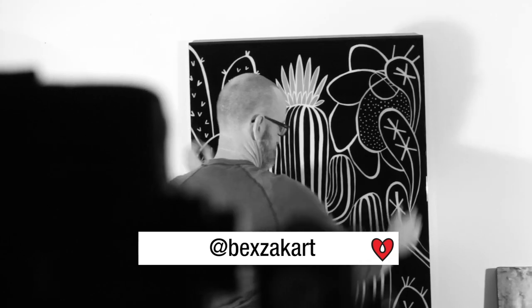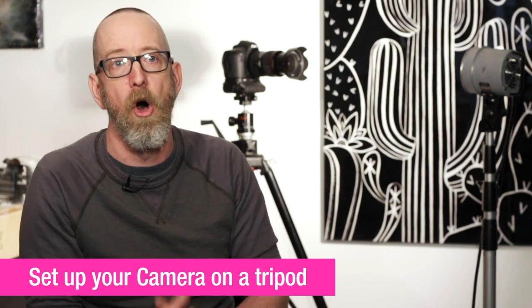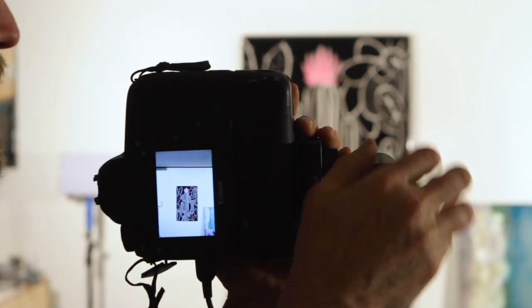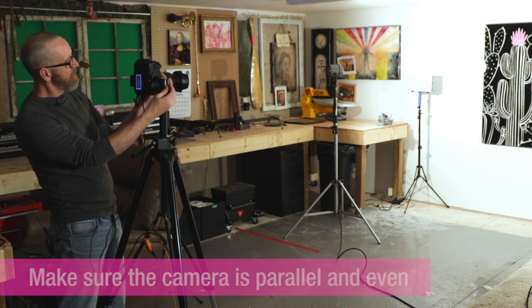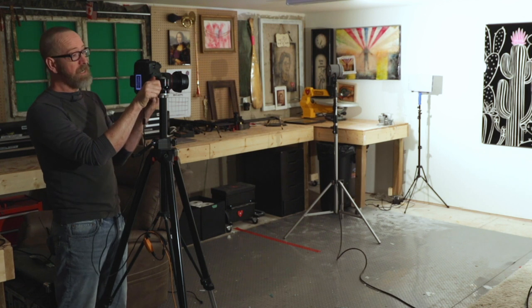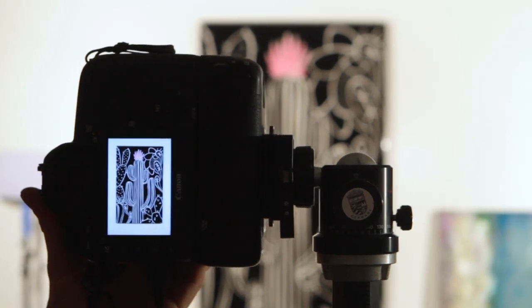Once your artwork's up on the wall, you're going to want to set your camera up, preferably on a tripod. It'll just make your life easier if the camera stays locked in one position all the time. You want to make sure the camera's parallel and even — some of this can be corrected a little bit in post, but we want to get it as close as we can at this stage. For easy use today, we are going to tether up to a computer so everybody can see what we're doing as we go.